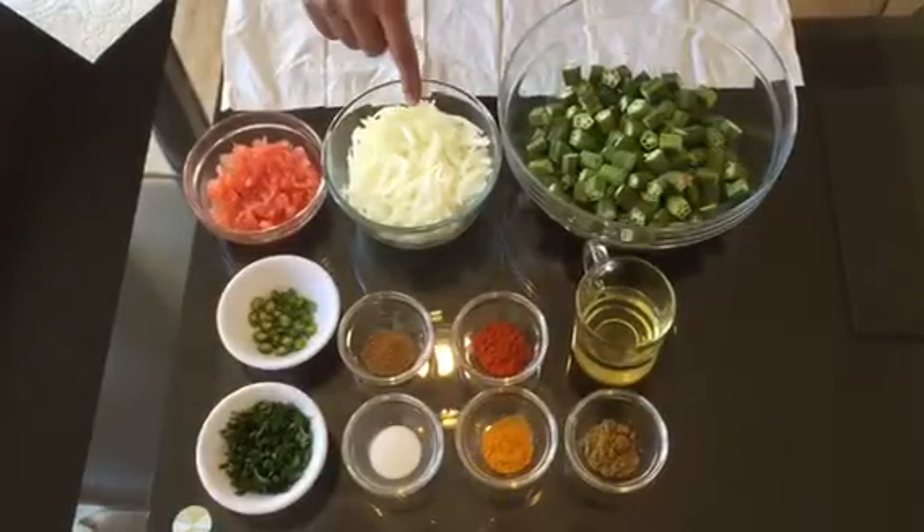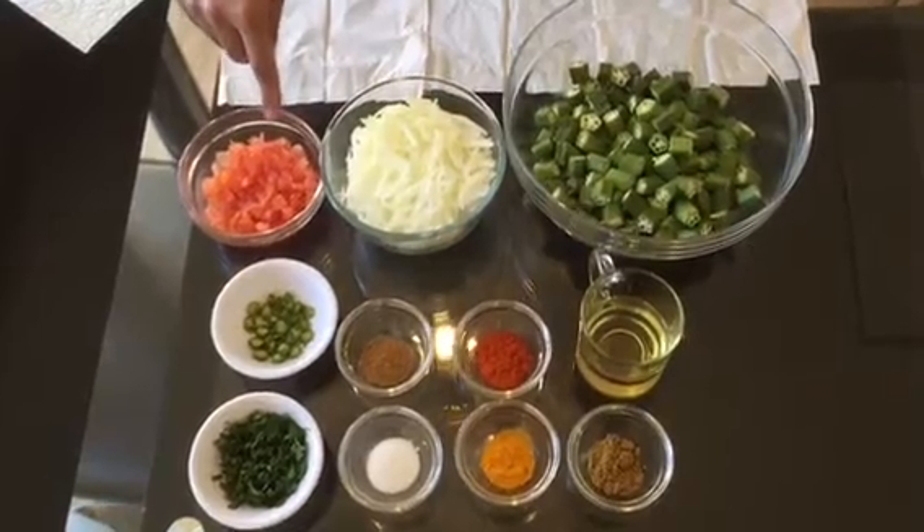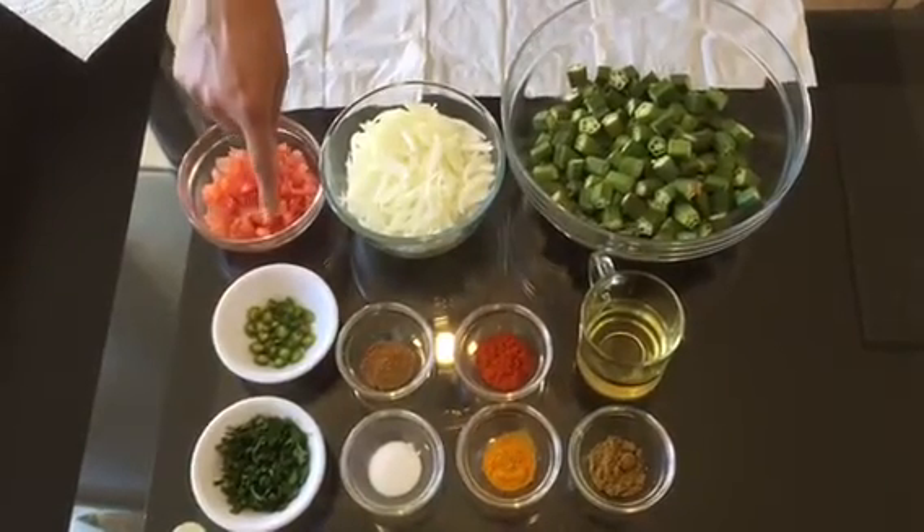Assalamu alaikum and hello to everyone. Today I'm going to show you how to make okra curry. The ingredients we need are 500 grams of okra, 3 medium onions sliced, 4 tomatoes peeled and chopped, and 2 green chilies chopped.